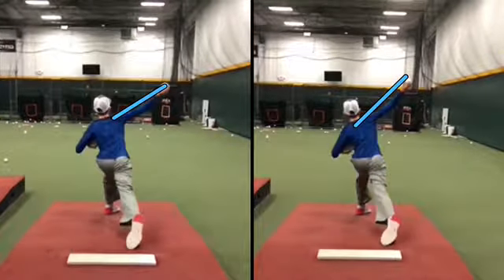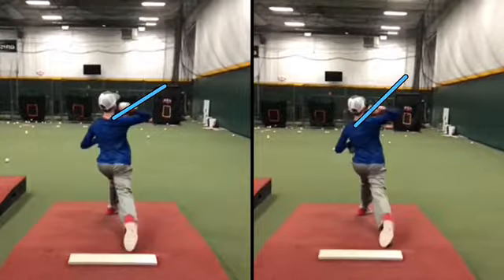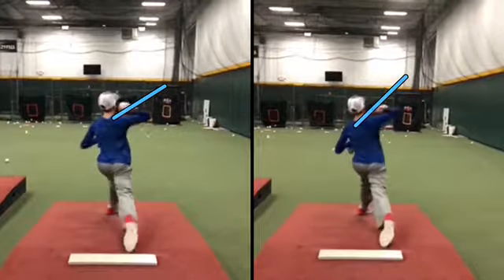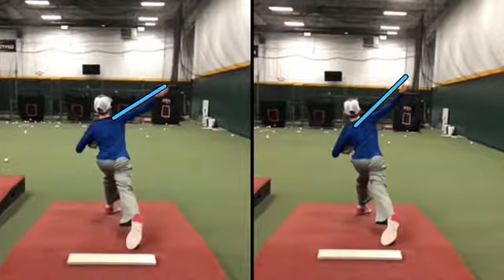See the arm angle changing — it's already happening. You're flatter with your shoulders on the left side, and up and down with the shoulders on the right side.